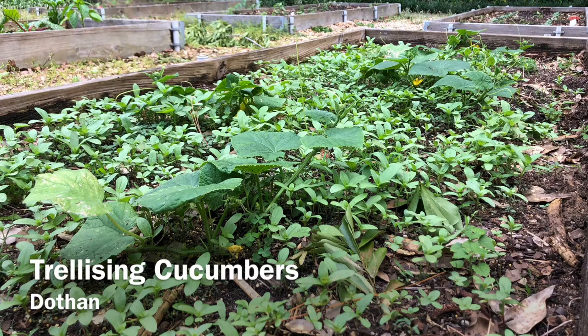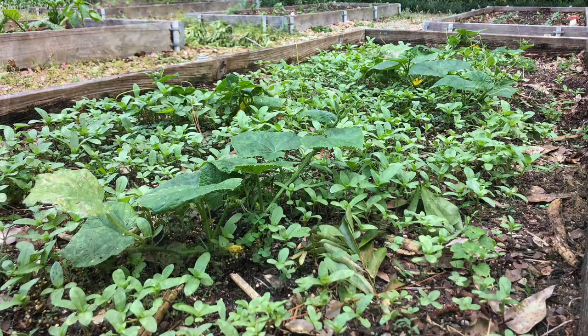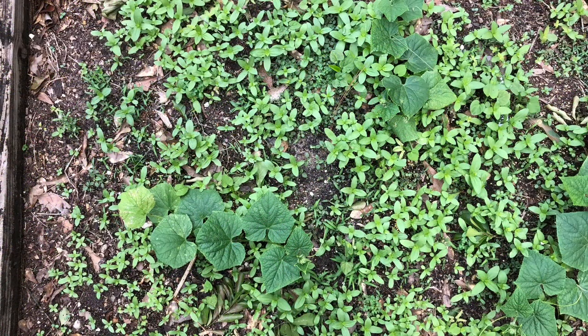Today we are going to look at trellising cucumber vines. Benefits of trellising cucumbers include conserving garden space, ease of harvest, and disease prevention.